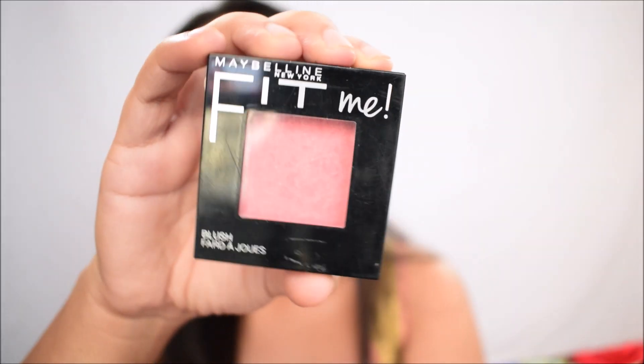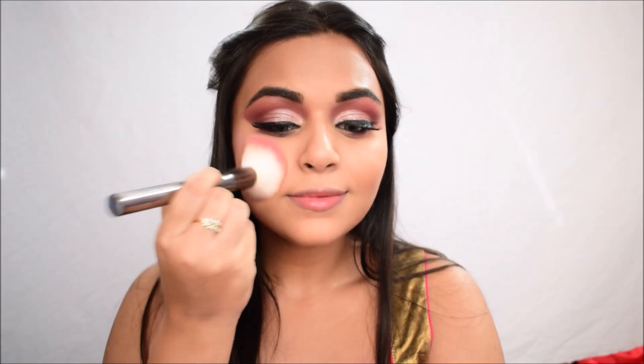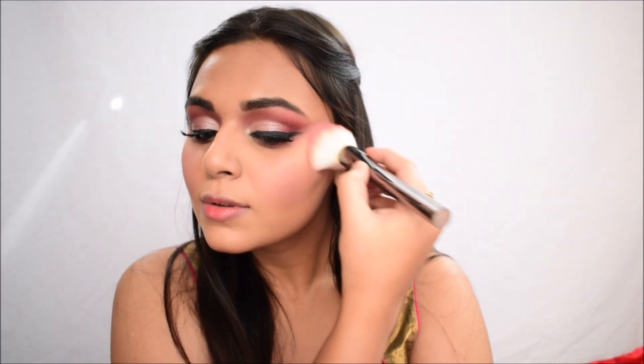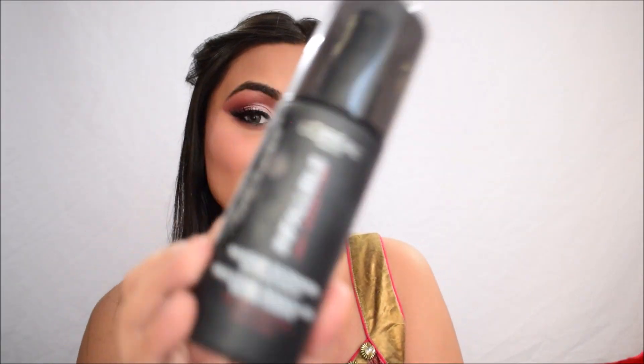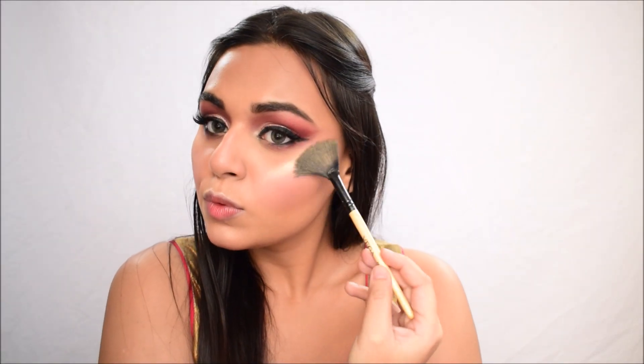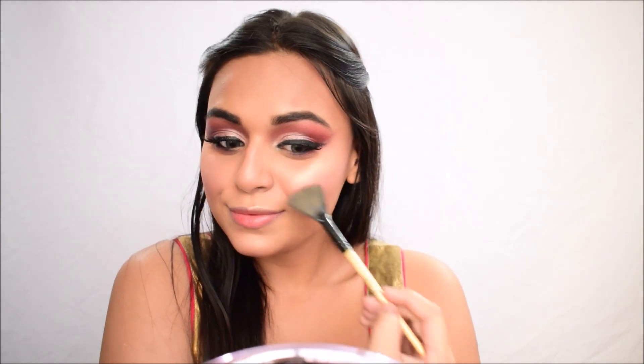For blush I'm going in with the Maybelline Fit Me blush in the shade Rose. All products will be mentioned in the description box below with their shades, so check that out. For setting my face I'm using the L'Oreal Infallible Makeup Extender Setting Spray — just a quick spritz to make my face a little wet. Then I'm using the NYX Born to Glow Highlighter in a gold shade — this is a new purchase and I was so impressed.